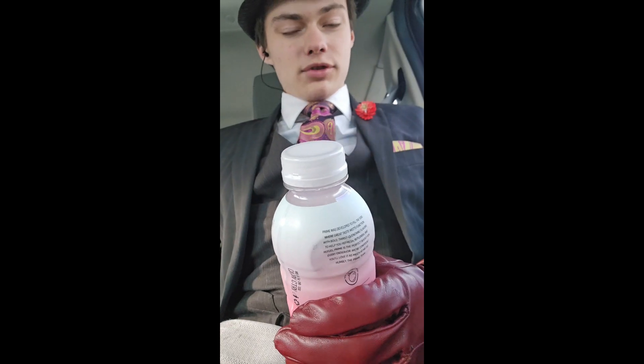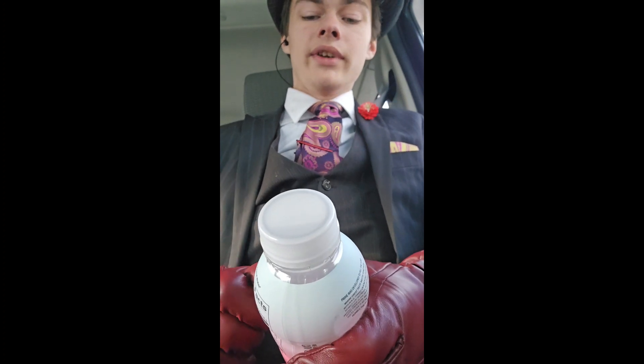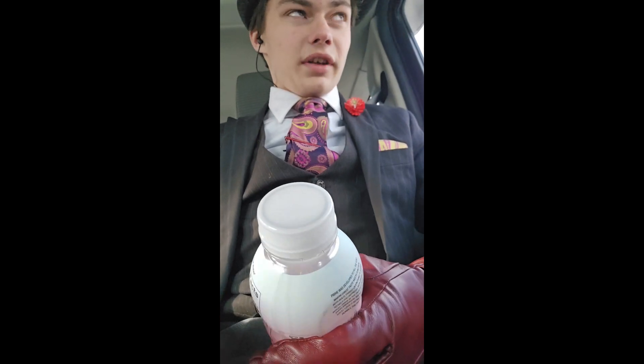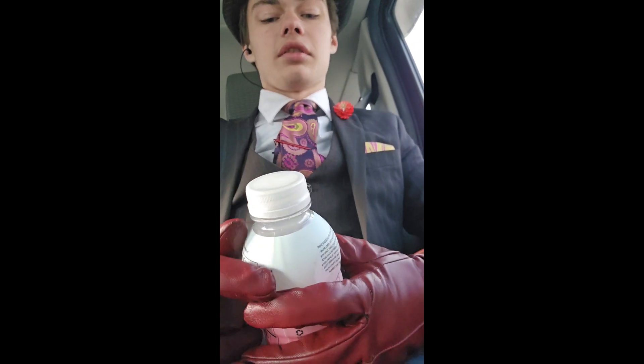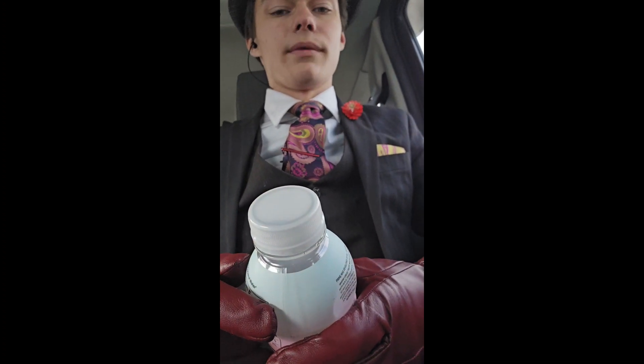I have tried this drink before — this flavor to be specific — but never got around to uploading and editing it. Then my phone broke, so the video's gone. So I'm gonna do it again. I have not had this since I filmed the original review.